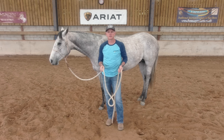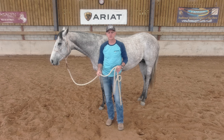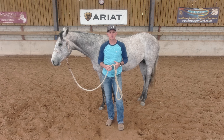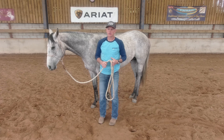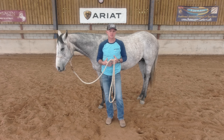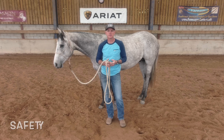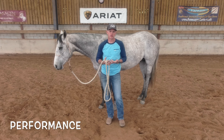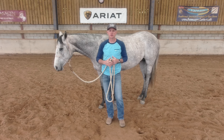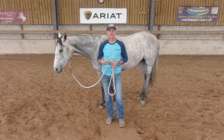Having demonstrated this simple lateral flexion exercise, I think it's really important that I explain my reasons behind why it's such a great exercise to teach a horse. For me there are three main areas: the first being safety, the second being practical, and the third having a lot to do with performance.